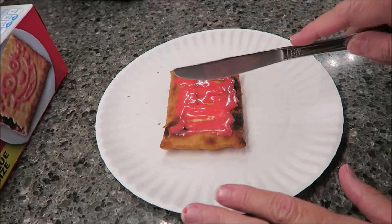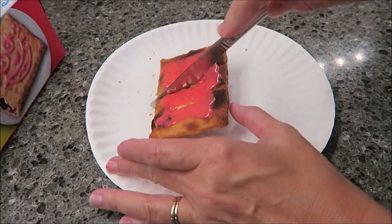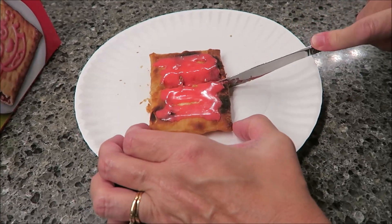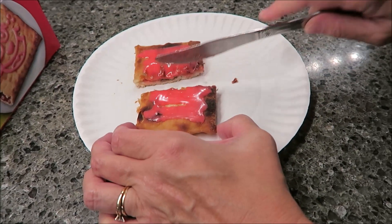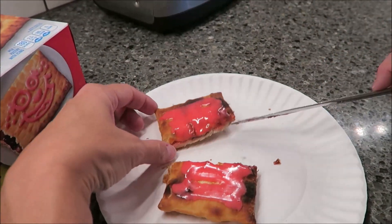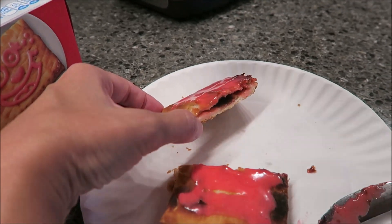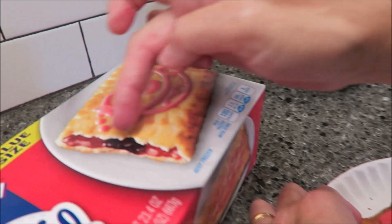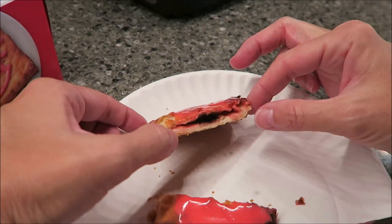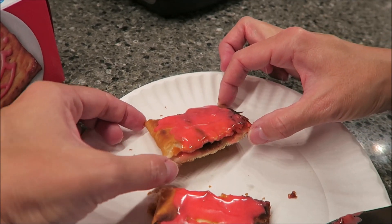I'm going to cut it in the middle for you all, just so you can see the inside. Normally I would not do this — I would just eat it — but I want you to be able to see it before we try it, because there probably won't be anything left to take a picture of once we try it. So here's the inside. You can see it looks like the picture on the box — you get the strawberry puree and blueberry. That's what's in the ingredients list: strawberry puree and blueberry puree. Now we'll take it to the table and try it.